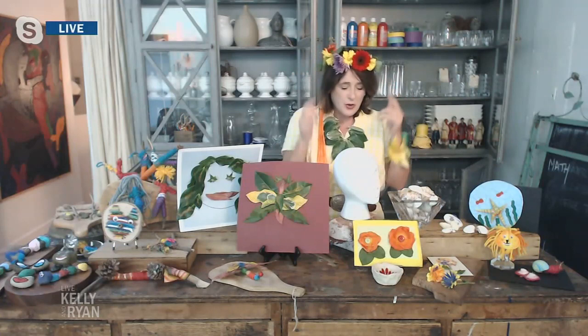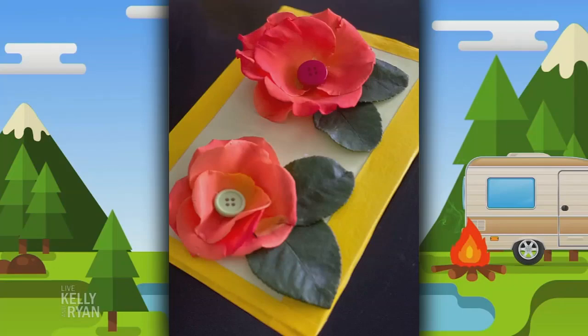Another fun one is to take the petals off a flower and kind of create your own flower using buttons in the center. And then I just use a little tape to frame it so it looks like a professional little piece of art.